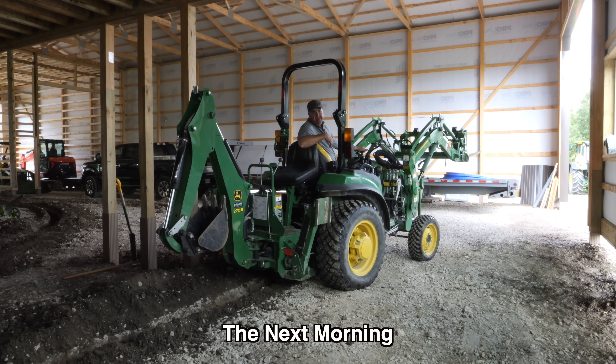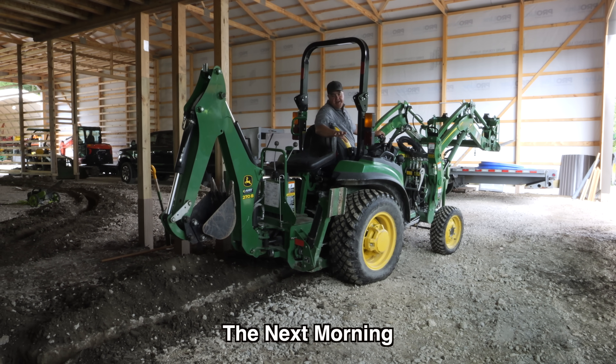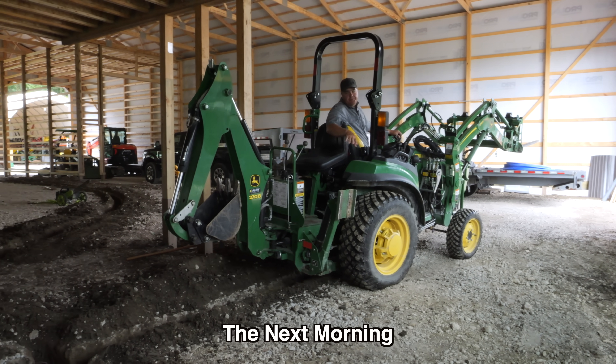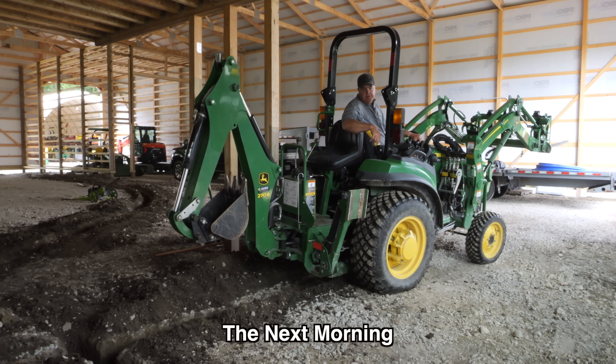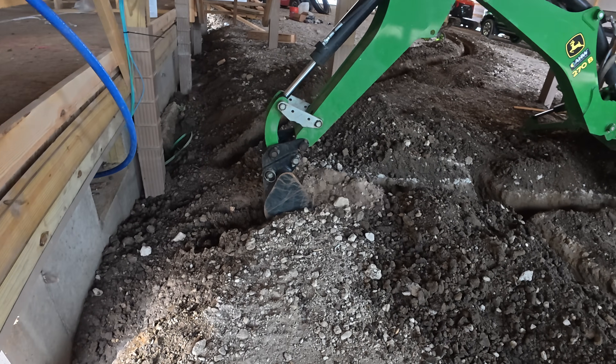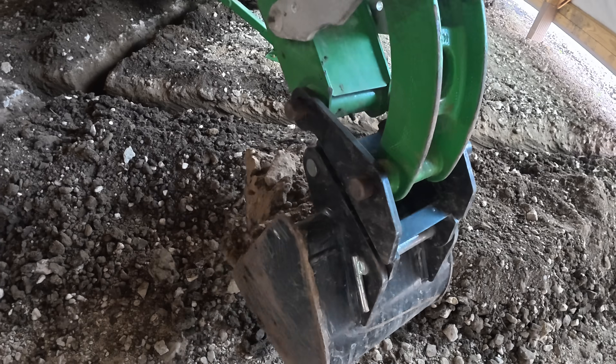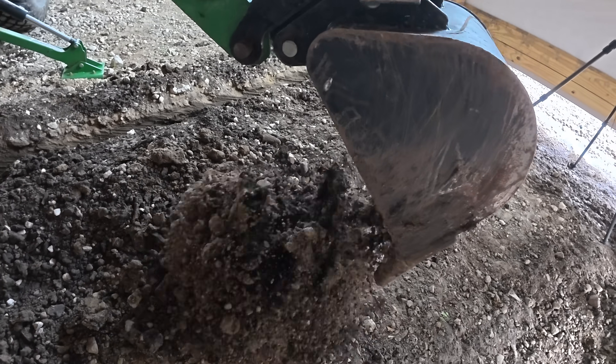Indiana Geothermal team is here now, and they've told me that a couple of my trenches aren't wide enough — there are just too many lines to put in them. I couldn't get my excavator under here, so this seemed like a perfect opportunity to use the backhoe. I'll dig out a couple of these trenches a little wider, and may add an extra trench.